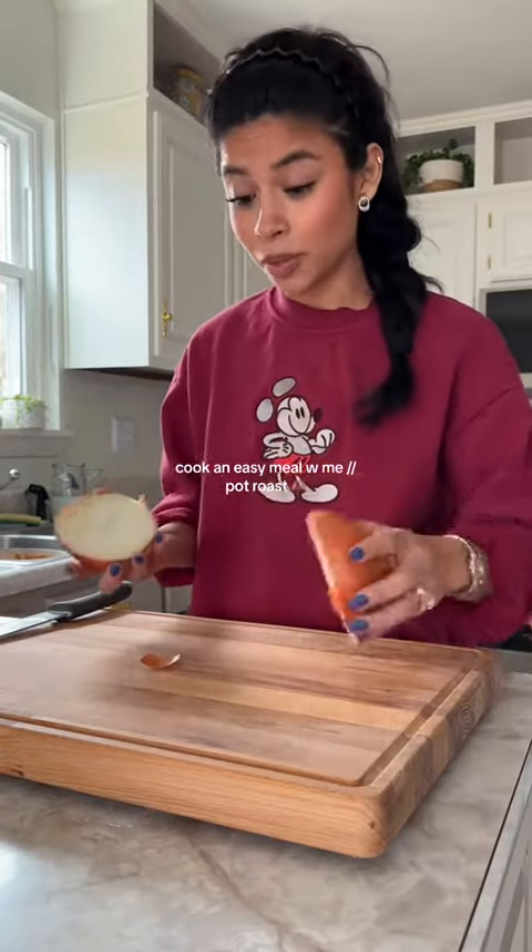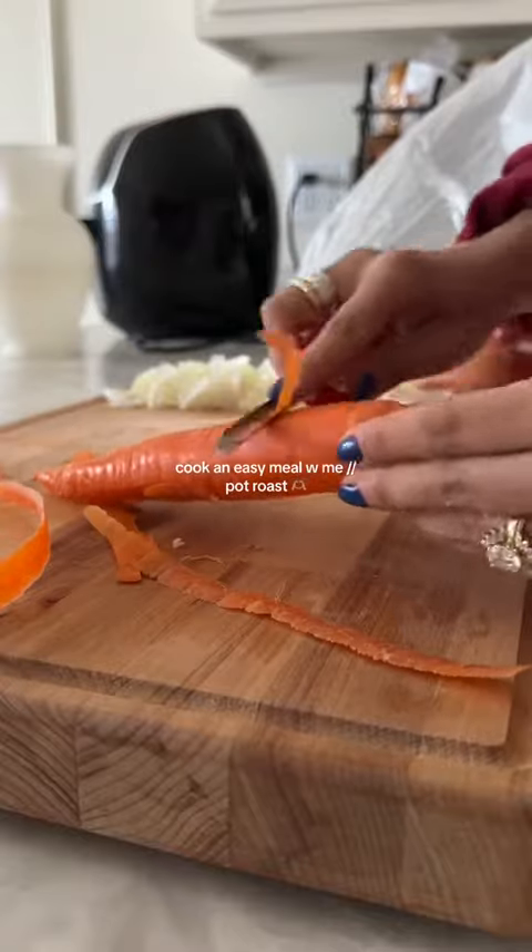Does that onion look good? I'm going to use it. Those are big carrots, so I think that's enough.